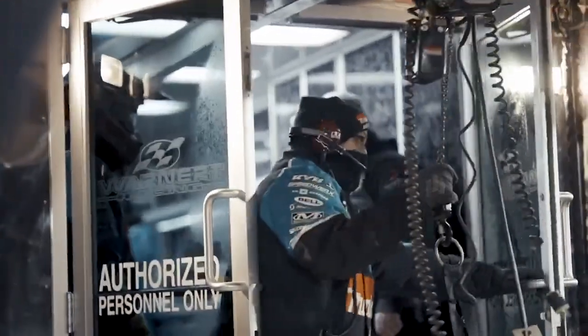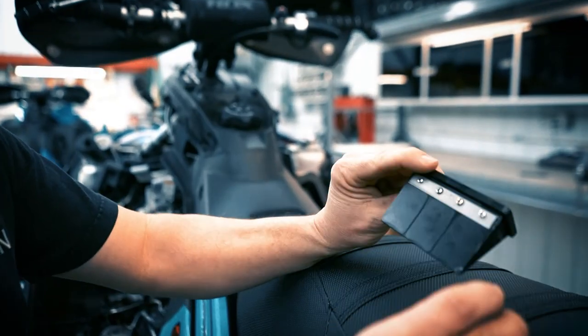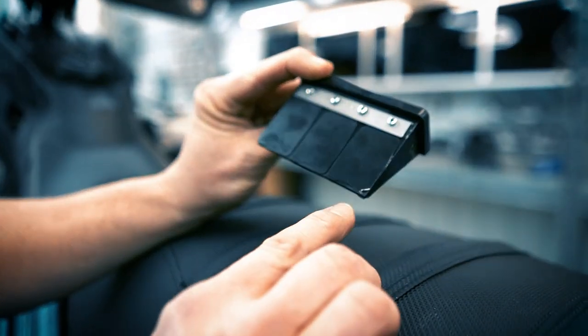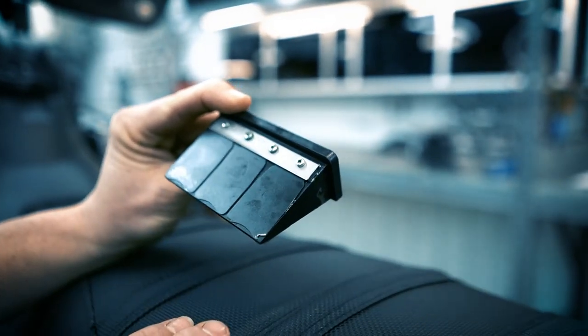Before I remove the throttle body and the reeds, I'm going to show you what I'm looking for — what a bad reed looks like. Here is a chipped reed, and this is going to happen from using the hot start button. It's really hard on the reeds.